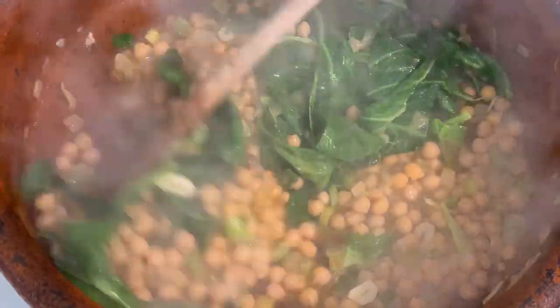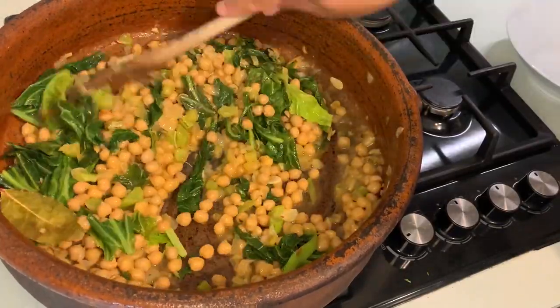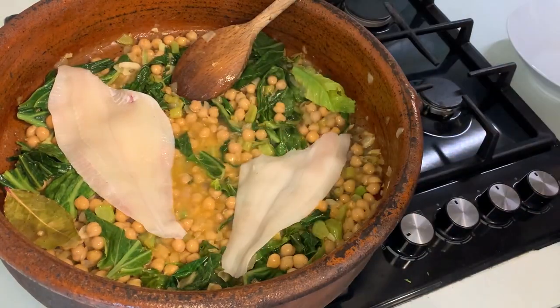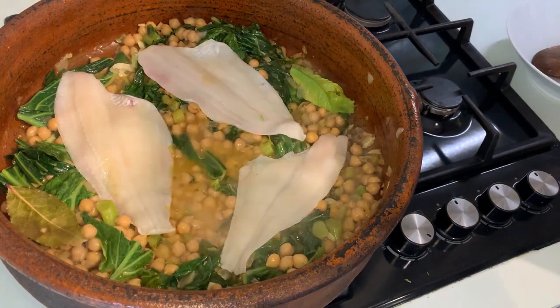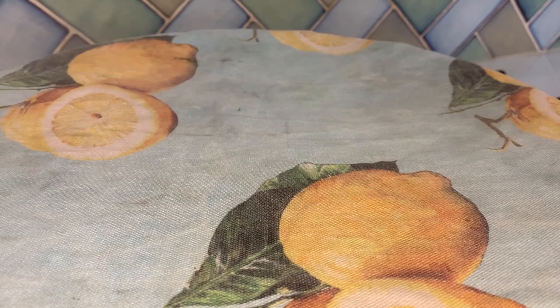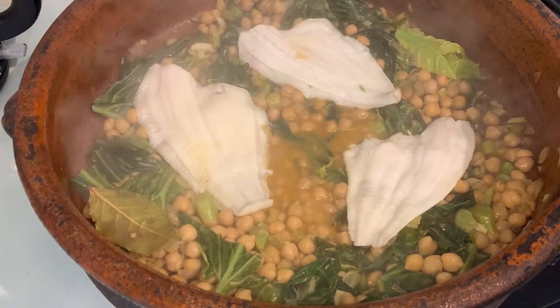Prepare your fillets of plaice, which we are going to place over the top and season with a bit of salt if needed, and then we're going to cover it with a cloth. Turn off the heat and you will see how it steams to perfection with the residual heat that the pan and the chickpeas hold.